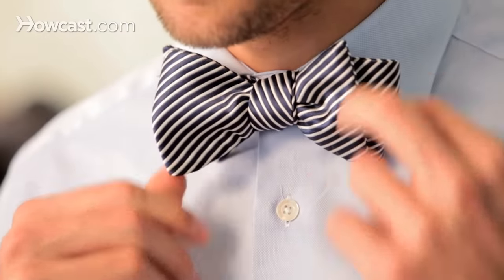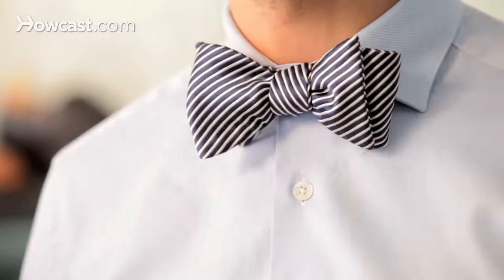You can wear bow ties most typically with wing collars — that works well with tuxedos — but we don't see too many people wearing that nowadays. People also wear bow ties with small spread collars, and I think that's how they look best.